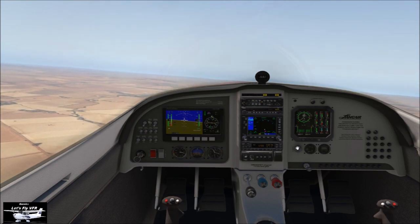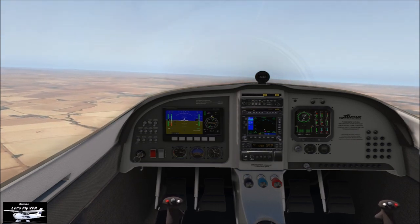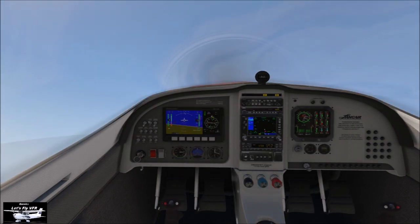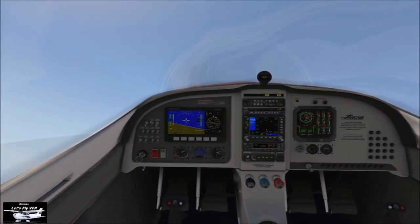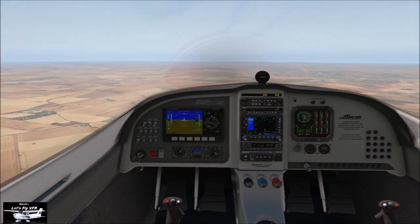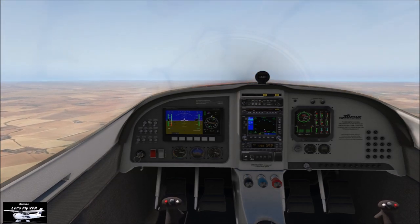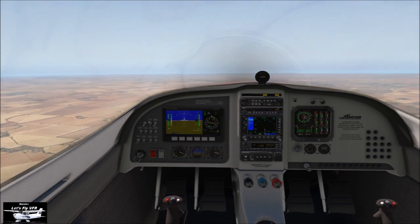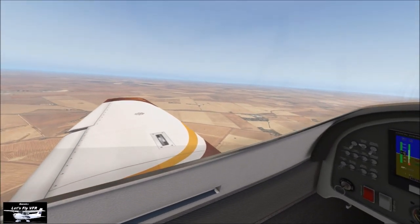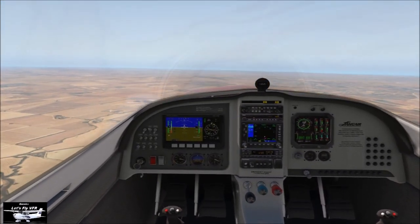We've got first-stage flaps, we're at idle, coming back to takeoff speed — probably a little on the slow side. We're going to go to full power, pull the nose up, and let it climb. In a real aircraft you'd feel buffet in your hands on the stick, but in the sim you'll most likely hear the stall warning first. As soon as you hear that stall warning, push the stick forward, maintain full power, let yourself climb out, and then continue on your flight — after getting your heart rate back down again.